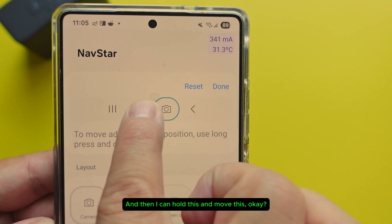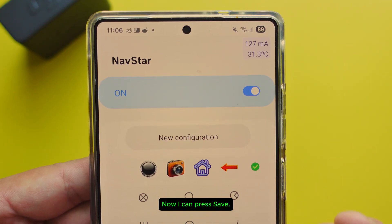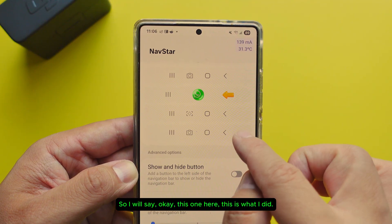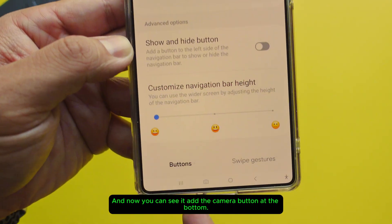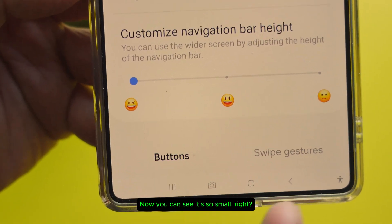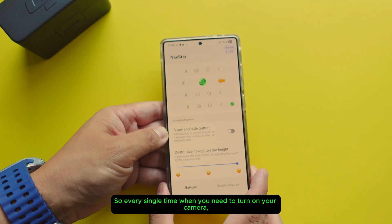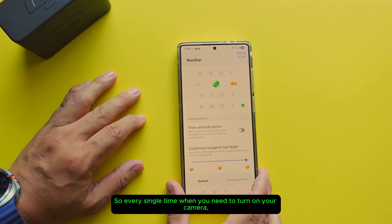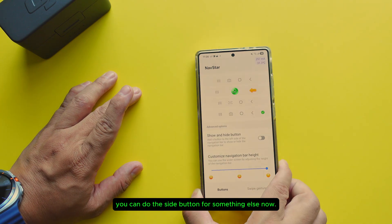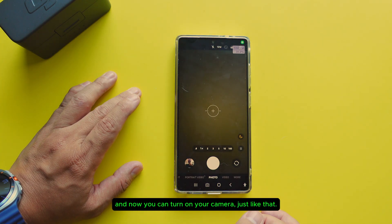I would like to put the camera in the bar right down here. I can hold this and move it, then press done. Now I can press save. You just need to reselect the one that you just created — this is what I did. Now you can see it added the camera button at the bottom. It's so small, so you can make it bigger — easy to press. Every single time when you need to turn on your camera, you don't have to stretch or use the side button. The side button is free for something else. Just press it and you can turn on your camera, just like that.